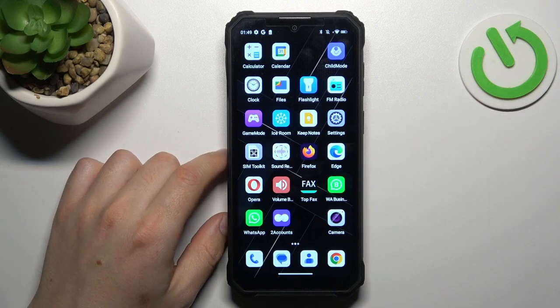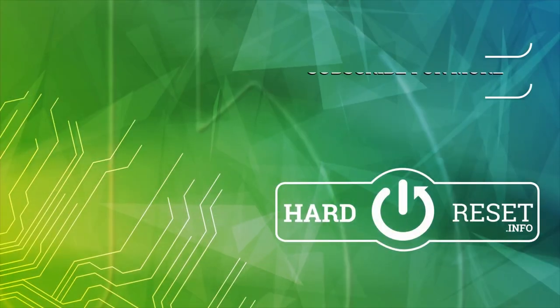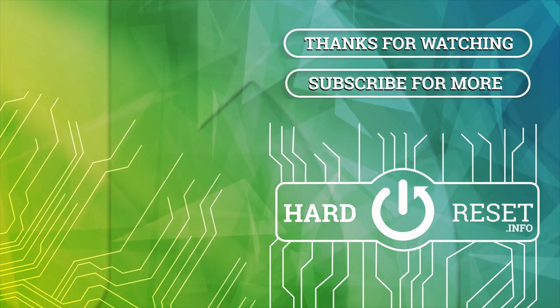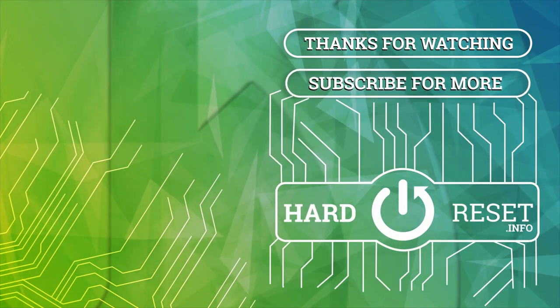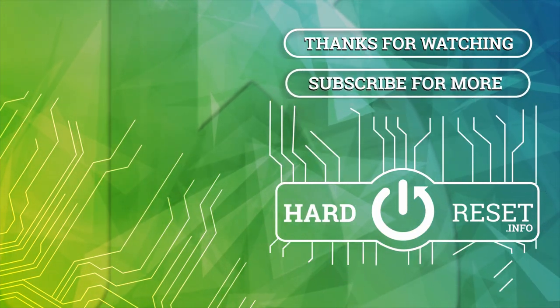That's it. Thanks for watching. Leave us a like or a comment and goodbye. We'll see you next time.